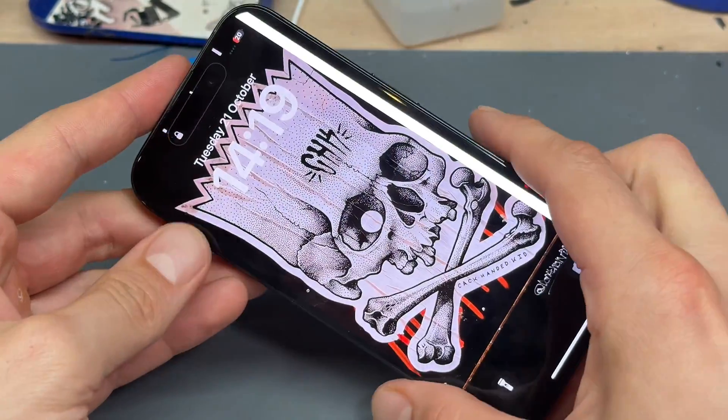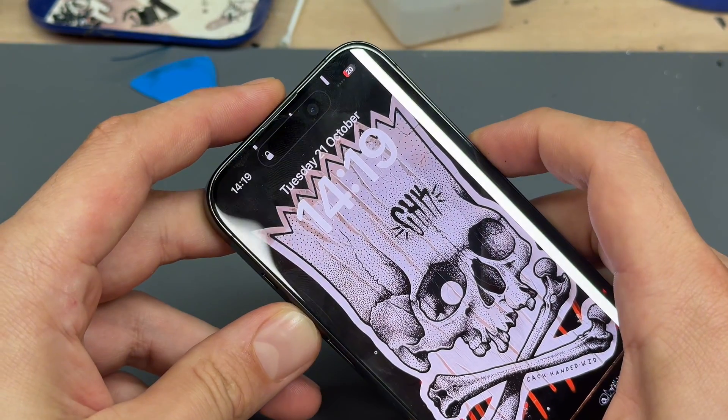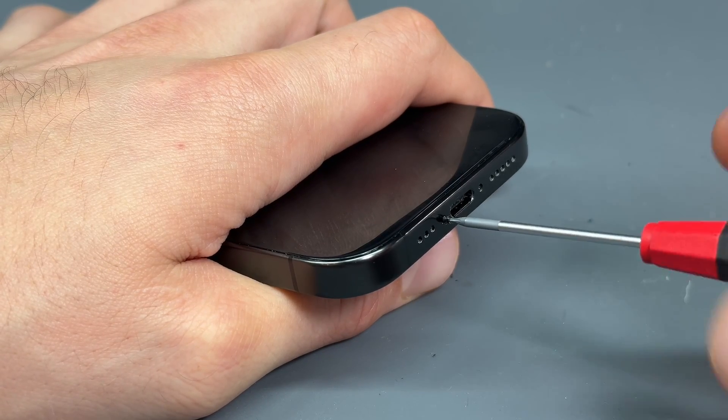In this video, I'm going to show you step-by-step instructions on how to replace the front screen on the iPhone 15 Pro. Begin, if you can, by powering down the device, and then we're going to get a pentalobe screwdriver and remove these two screws either side of the lightning connector.